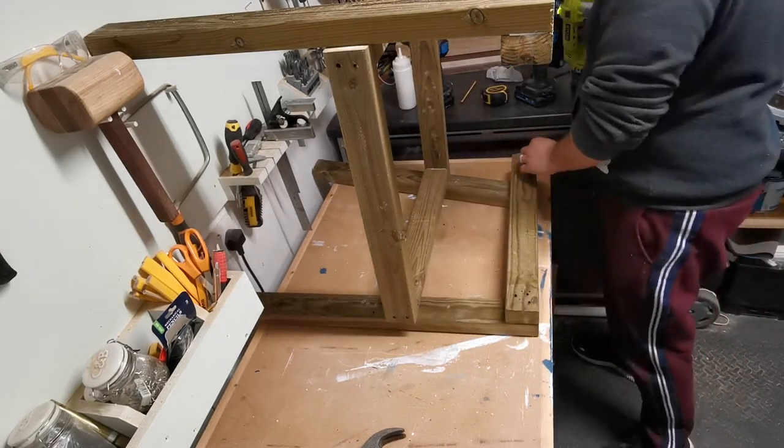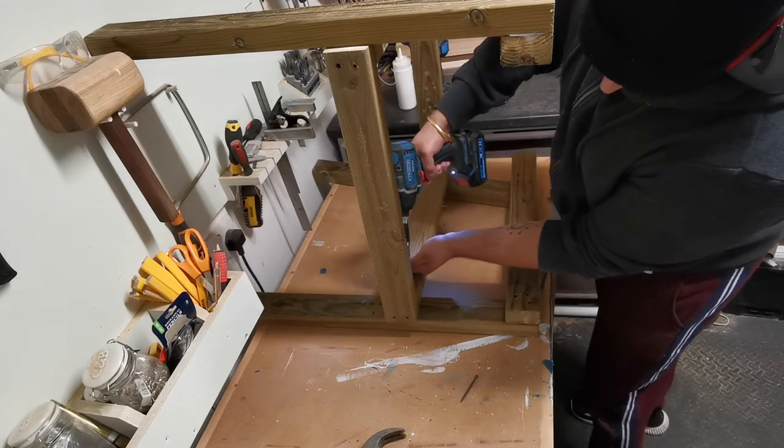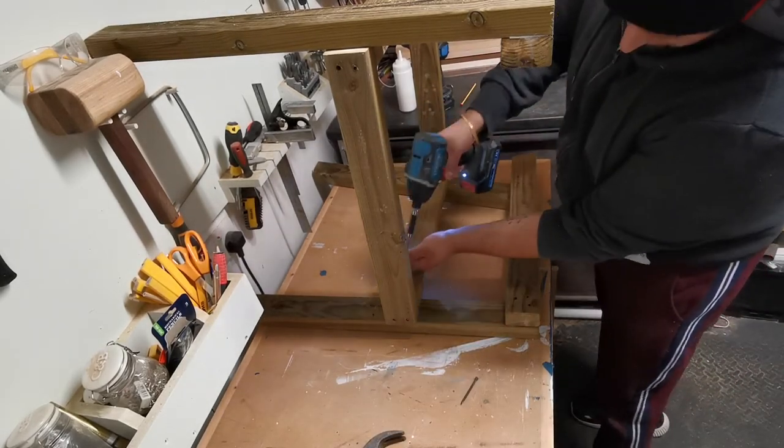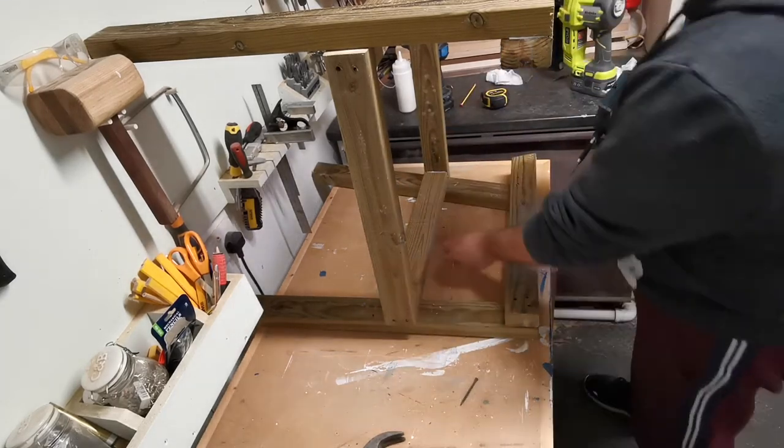Take the time to get all the measurements correct — the last thing you want is for pieces to not be in the right position. So just take your time and make the correct measurements before screwing down.